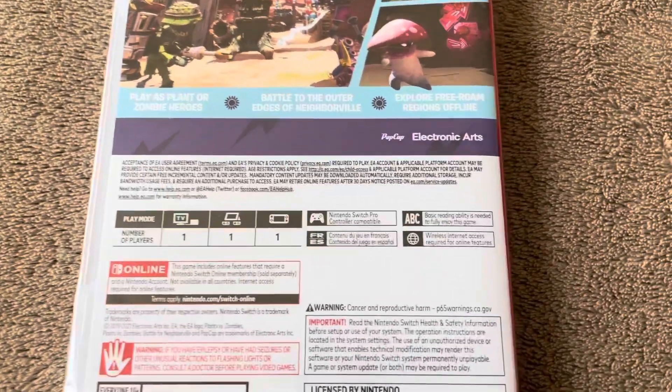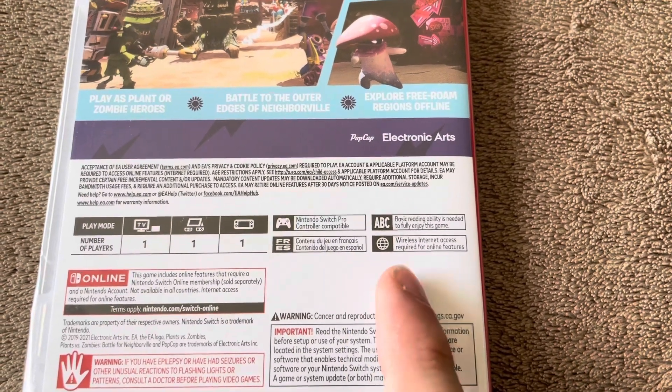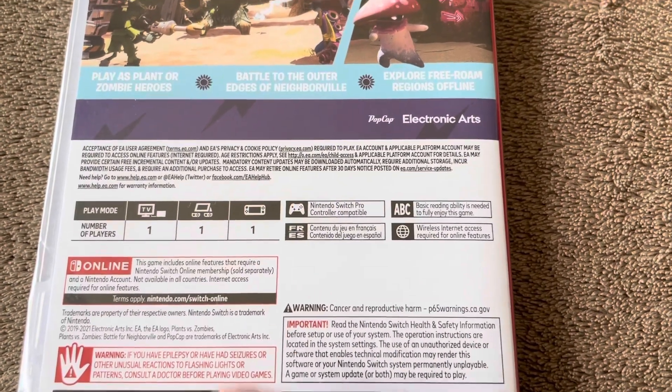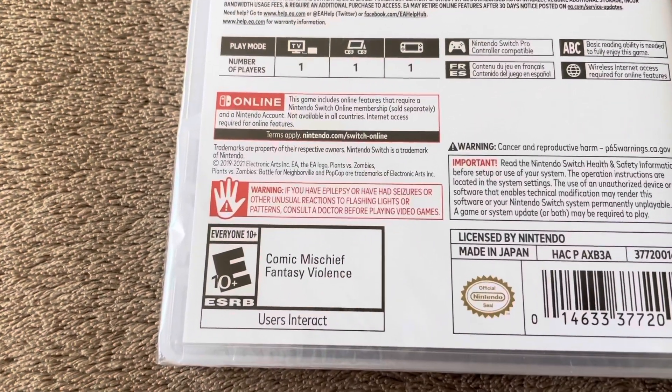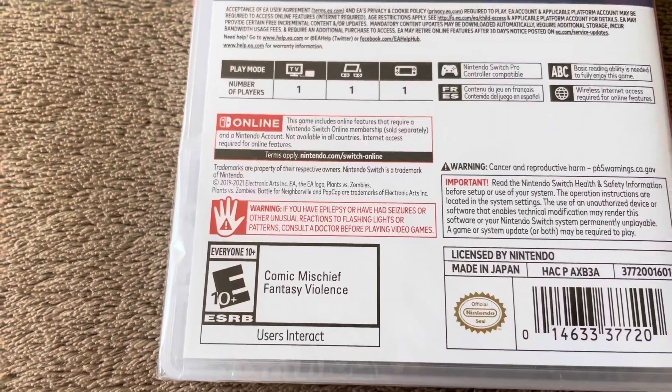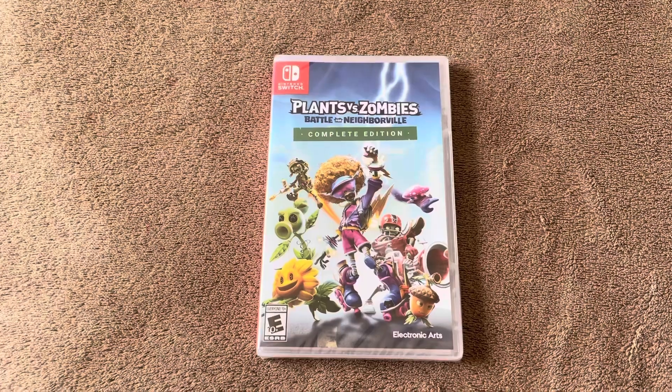Down here it says it's one player across the board, compatible with the Switch Pro Controller, basic reading abilities needed, internet required for online features, and also available in other languages. Down here it says E10 plus for comic mischief and fantasy violence, and also users interact.